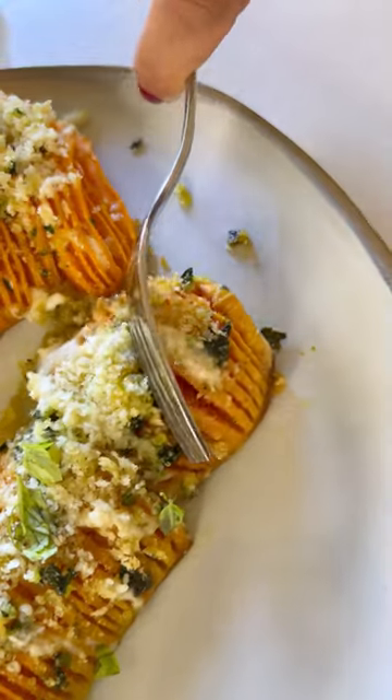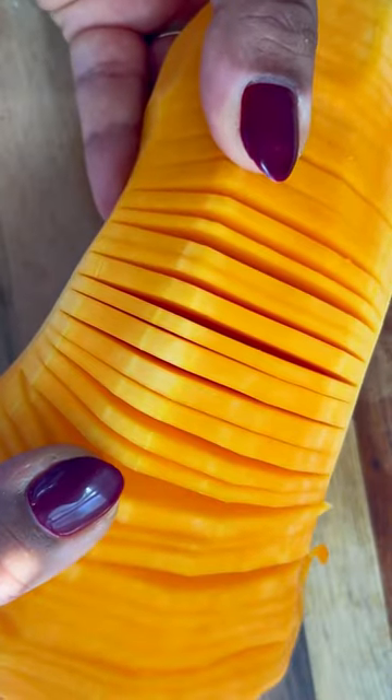This Hasselback butternut squash will become the star of your holiday meal. Peel, de-seed, and half your butternut squash. Cut into thin slices. You can use a pair of chopsticks to prevent cutting all the way through.